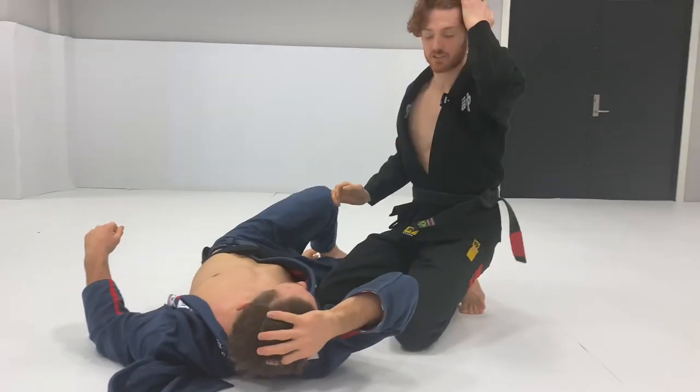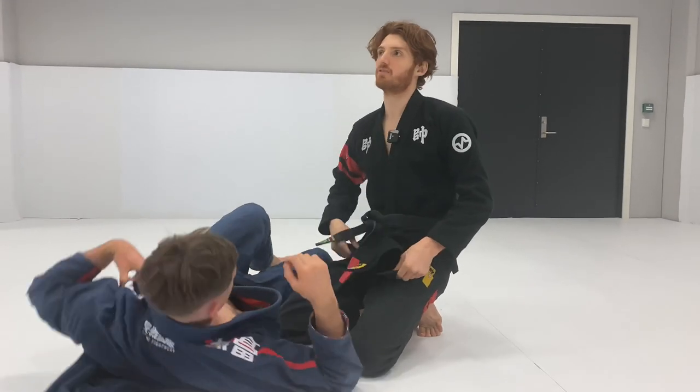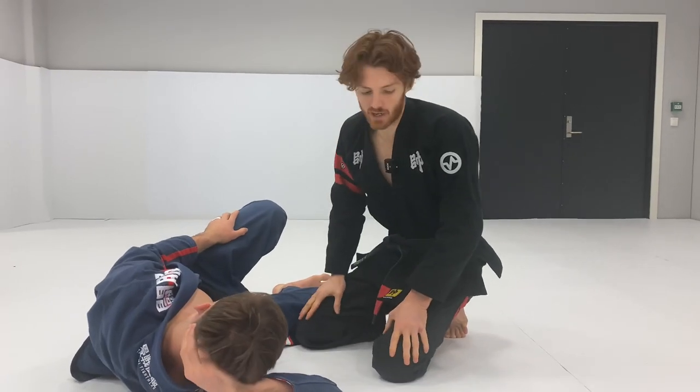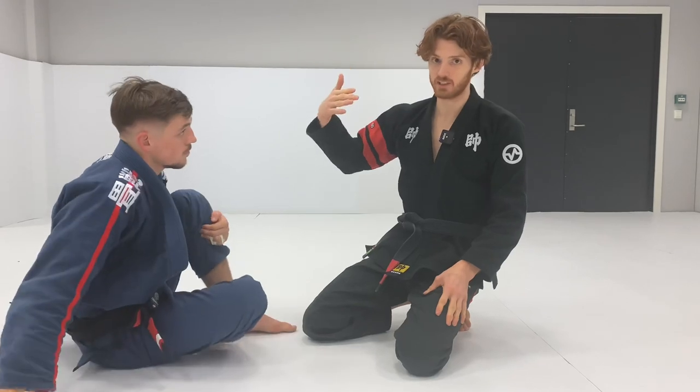This centering mechanic is a very common thing when you're doing knee cut passes in general. It's very, very important for fighting any form of single leg half guard type thing. So now let's talk about what to do if the guy gets really deep on the position.